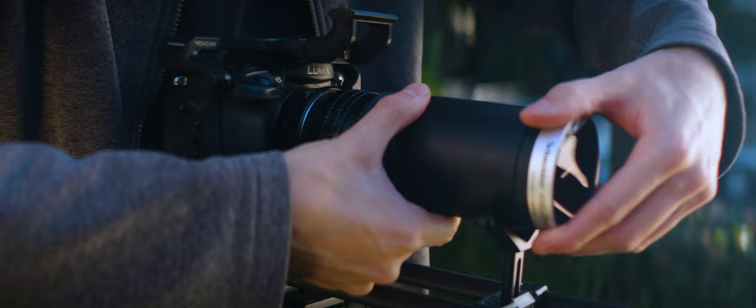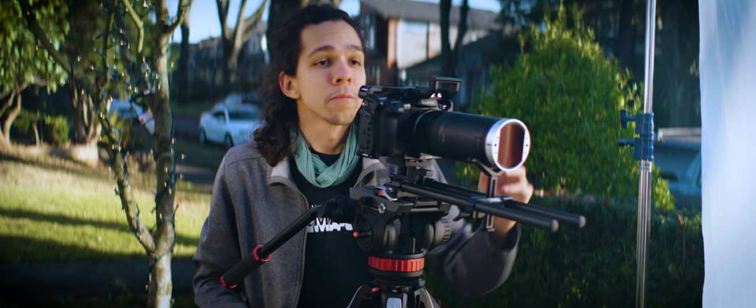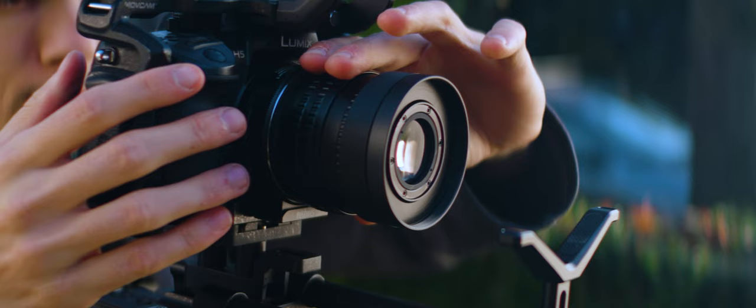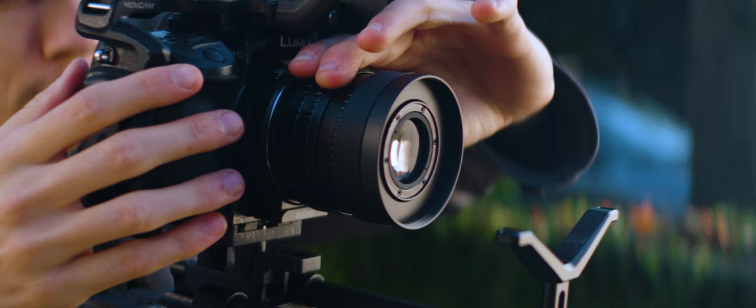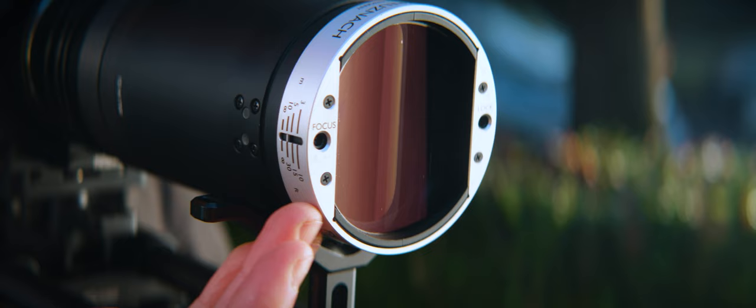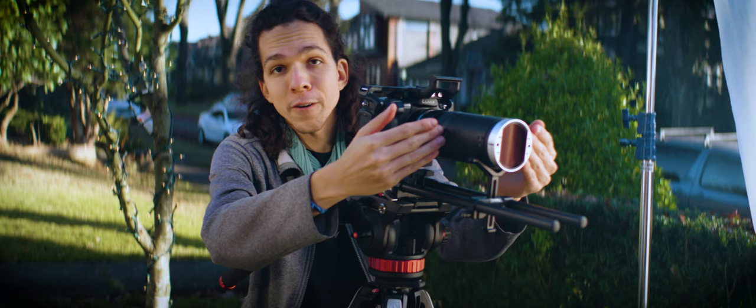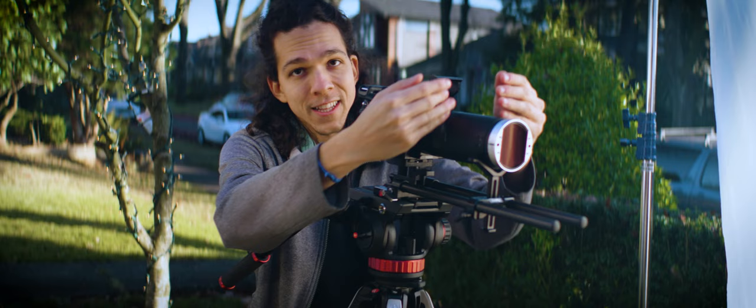What happens if we add the anamorphic? We want just one ring and single focus it. Adding the Cinelex, at infinity everything is in sharp focus, but as soon as I try to come to close focus, the image kind of breaks apart. While the spherical focuses by changing the distance of the entire block from the sensor, the anamorphic block has its own focus scale — it focuses by changing the distance of its own elements instead of the distance from the sensor.